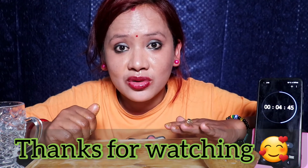Thanks for watching guys! How did you like this video? Comment, share and subscribe to my channel. I will see you in the next video. Bye!